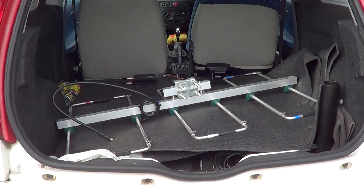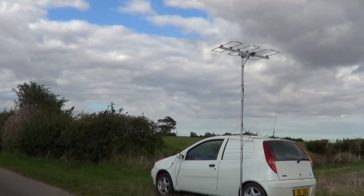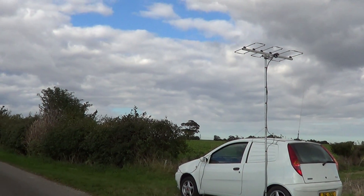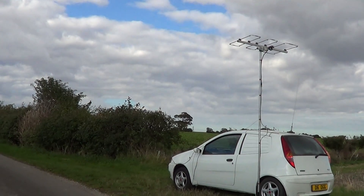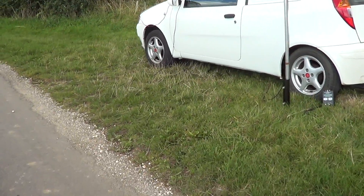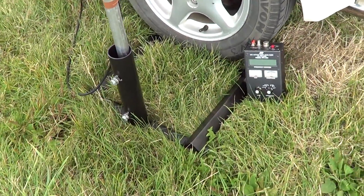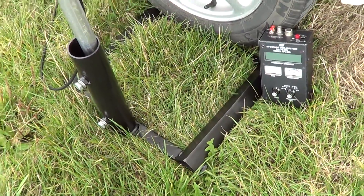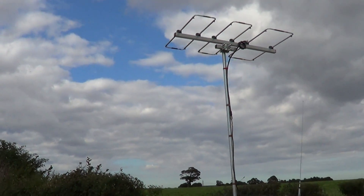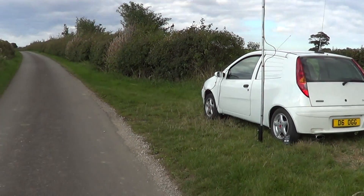We'll get it up in the air now and see how it performs. I've got the antenna built up — didn't take too long, five or ten minutes. Just clamping it on the pole, put it onto the drive-on mount. Checked it with the MFJ analyzer down there. SWR was 1-to-1 at 144.300 or thereabouts, so that was fine.